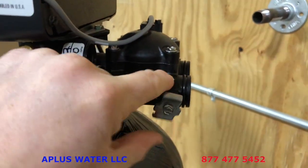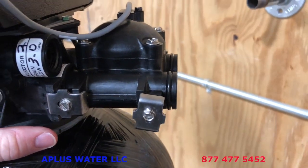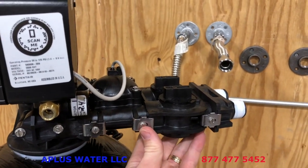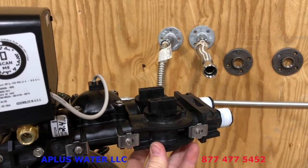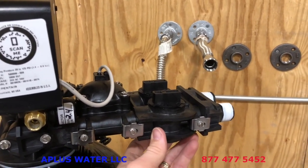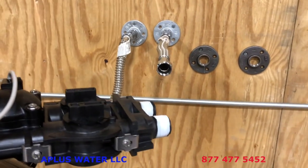Now we will be ready to apply the bypass to the back of the control valve. The back of the control valve has the same system — clip, screw, and o-rings — so you will connect those the same way. We do have the screws only snugged up and there is a little bit of play; that is designed so when you plumb it in there's some give. Obviously you don't want it torquing or twisting the bypass when you connect your plumbing.